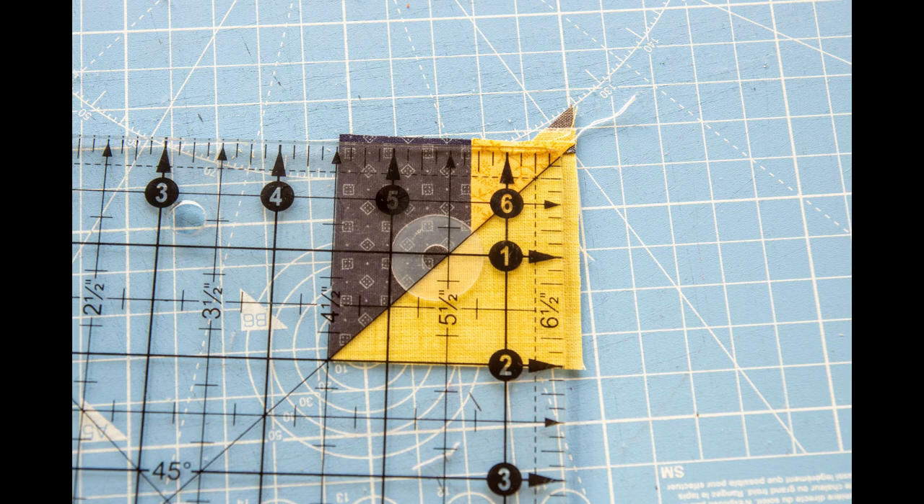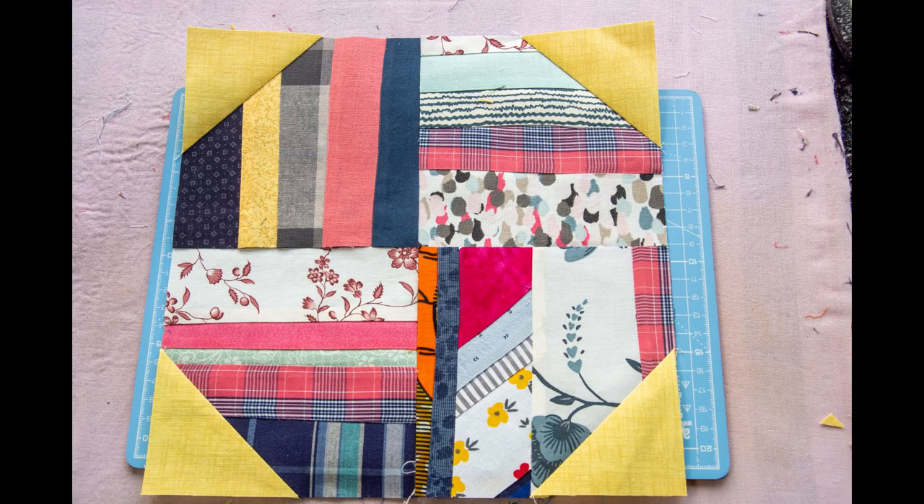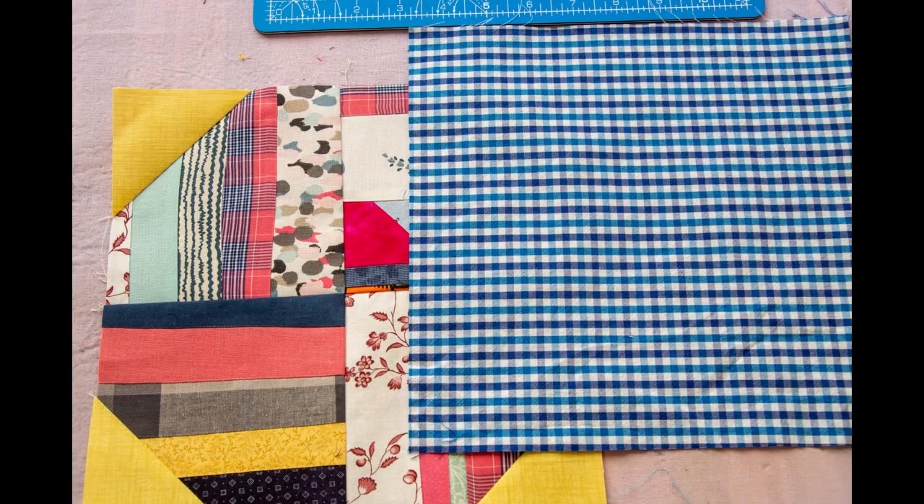Square the small half-square triangles to two inches. Now you can put your four-patch parts together and sew all seams as usual. When finished, your block should measure ten inches — don't worry if it doesn't.